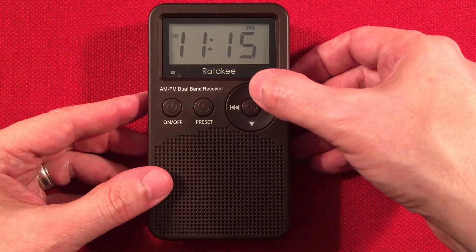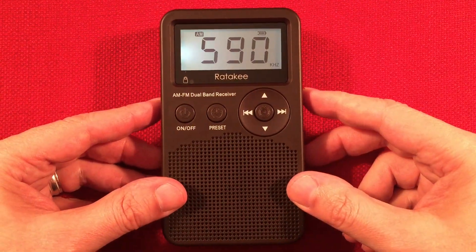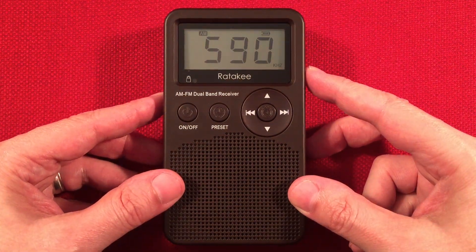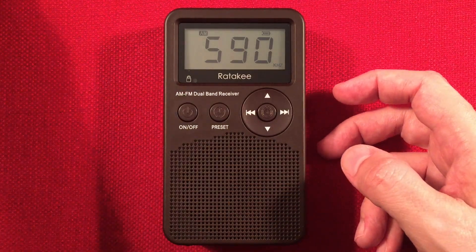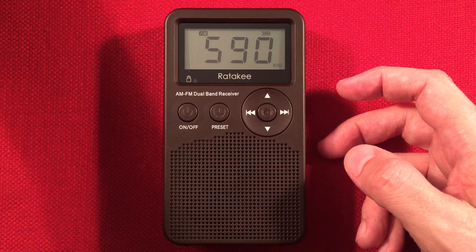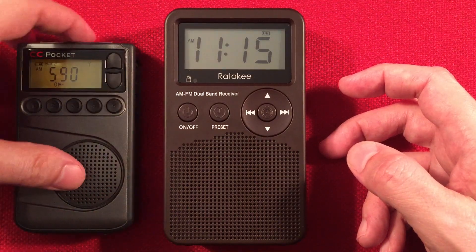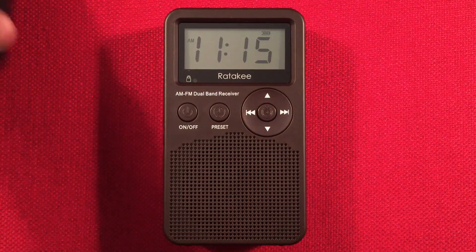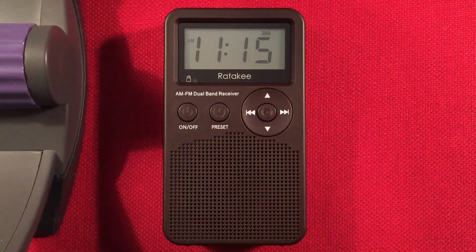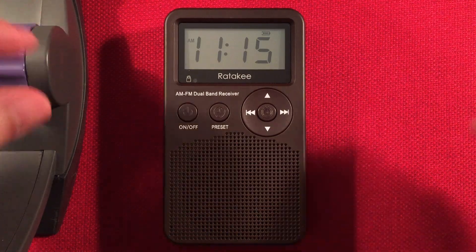Let's keep going. This is 590 WKZO, Kalamazoo, Michigan. We can see if the pocket can pick it up. The pocket's not picking it up either. Let's bring in the loop.